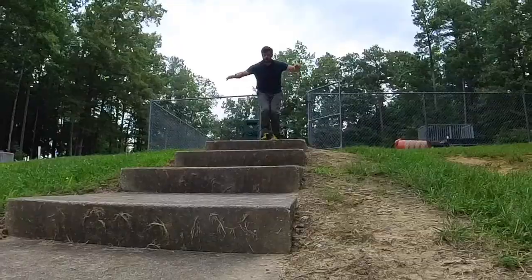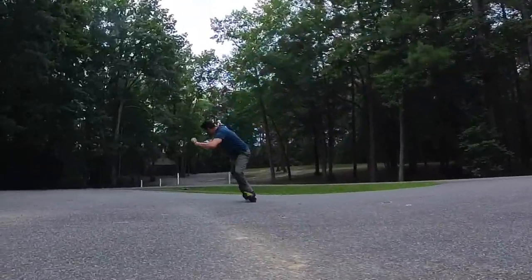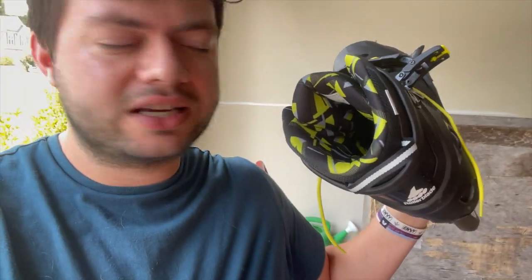Once you break in the wheels, they become quite slidey and fun. I'm still not the best power slider — I'm learning, and I bought this to learn on. I did get to learn how to stair bash, and that was really, really fun, so I'm quite happy with that. I'm not going to say the liner is the best; I feel like there are some scratchy materials in there.